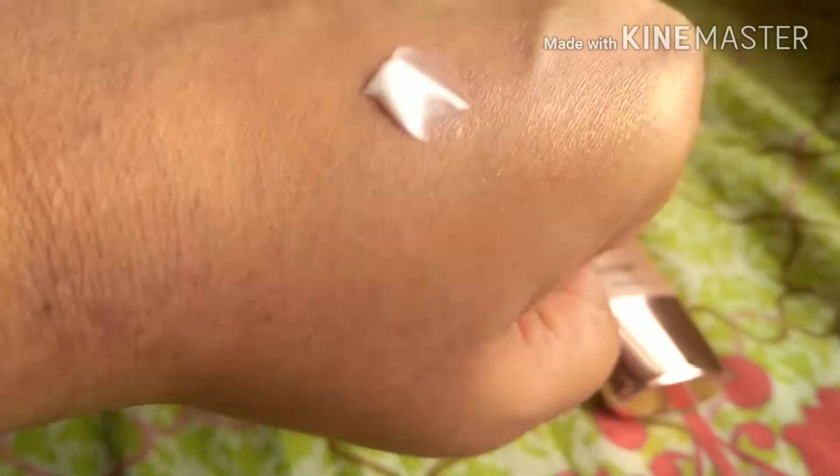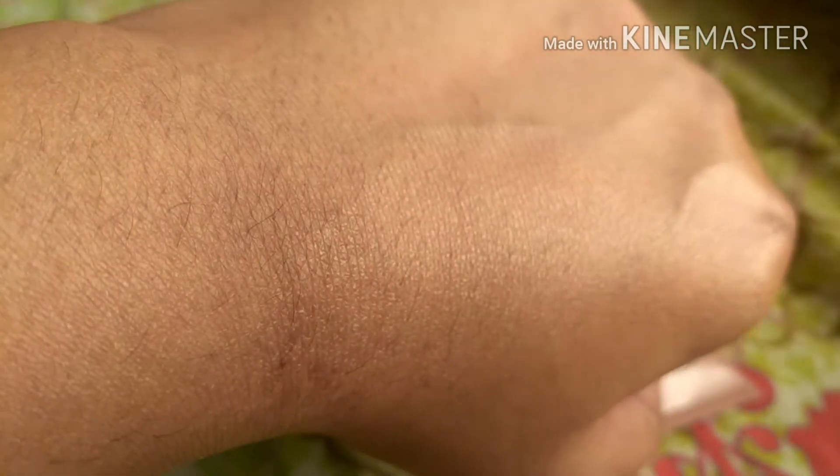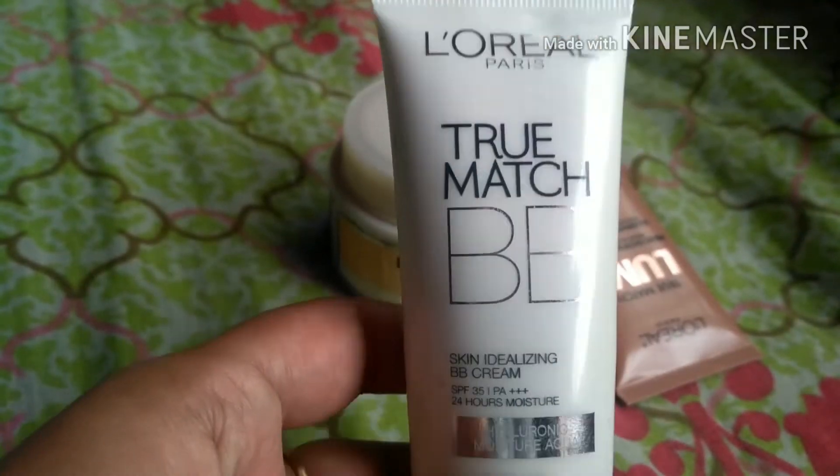I've taken a bit of moisturizer and added some illuminator to it — you can take more or less product as per your preference. After blending, you can see my hand has a dewy finish to it. The sparkles or glitters are not visible at all. I really like this effect — it's that natural sort of glow that looks nothing artificial. You can wear it daily without it looking obvious.